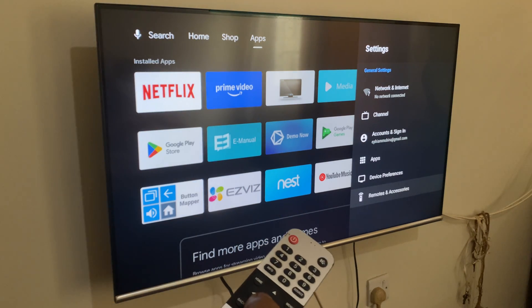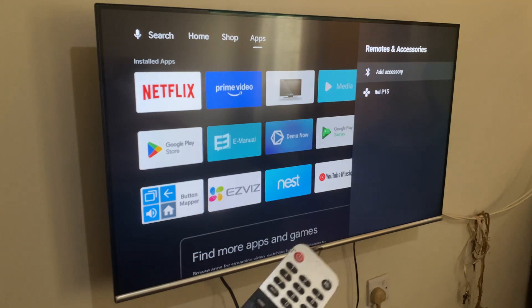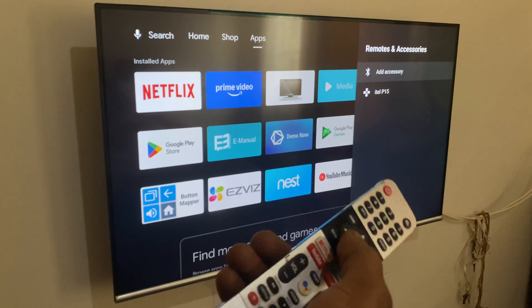They are down below — I hope you can see it very clearly. Then you click OK with your remote. Then when you reach here, it's going to show the Bluetooth devices available. Then you're going to click OK.